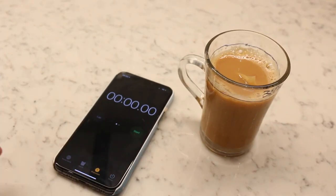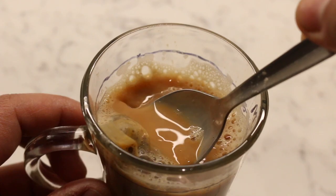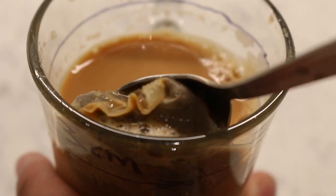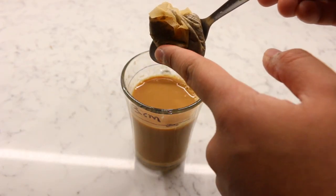Now depending on how strong you like your tea, you might leave the tea bag in for a few minutes. But in order to make the perfect cup of tea, we leave the tea bag in for 27 seconds. And then squeeze any remaining juices before disposing of the fully utilised dead tea bag.